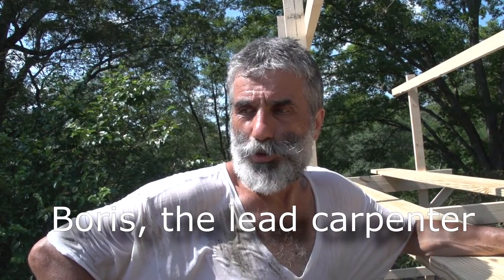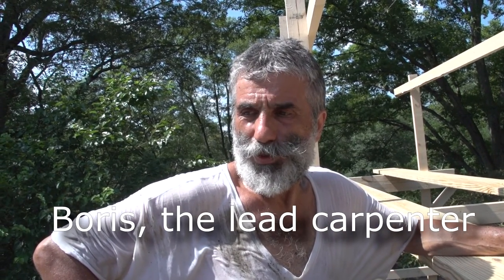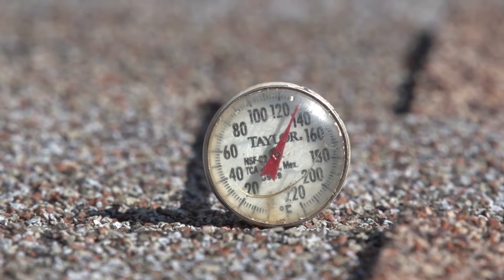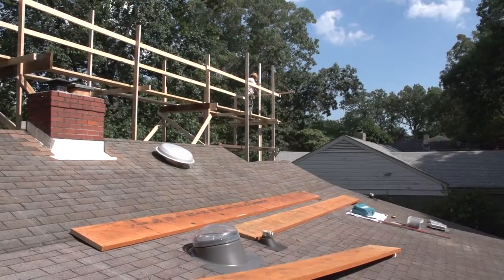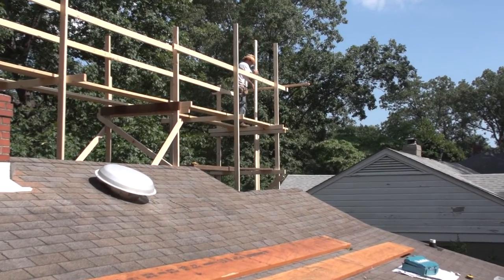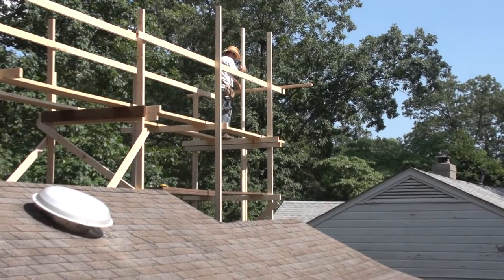We'll start to put the supports and bracing today and we'll see where we're at coming under the subtropical sun. It is 4:22 and we have a couple more hours. Maybe we'll get the supports in today — and once the supports are here, the rest is easy.